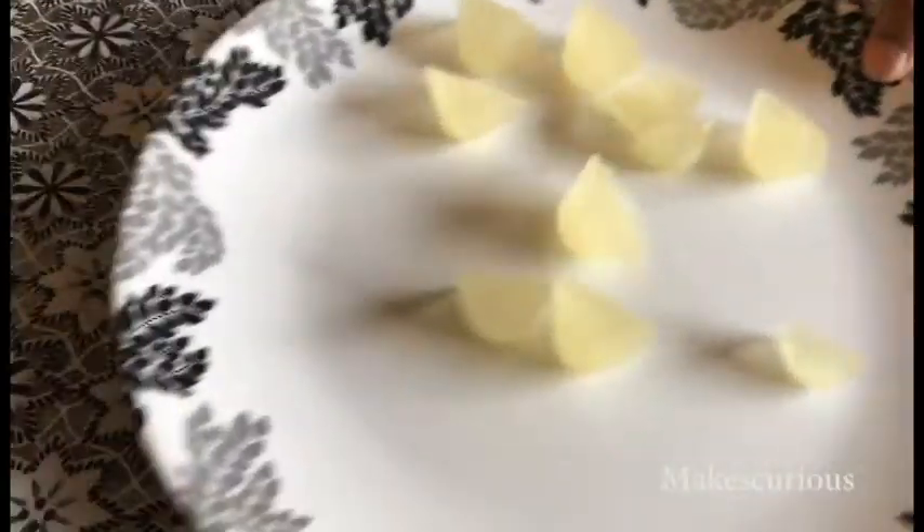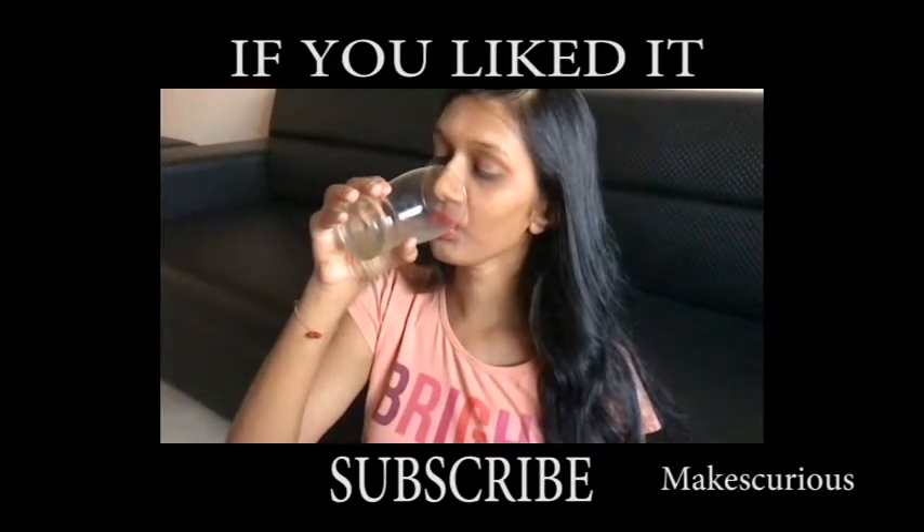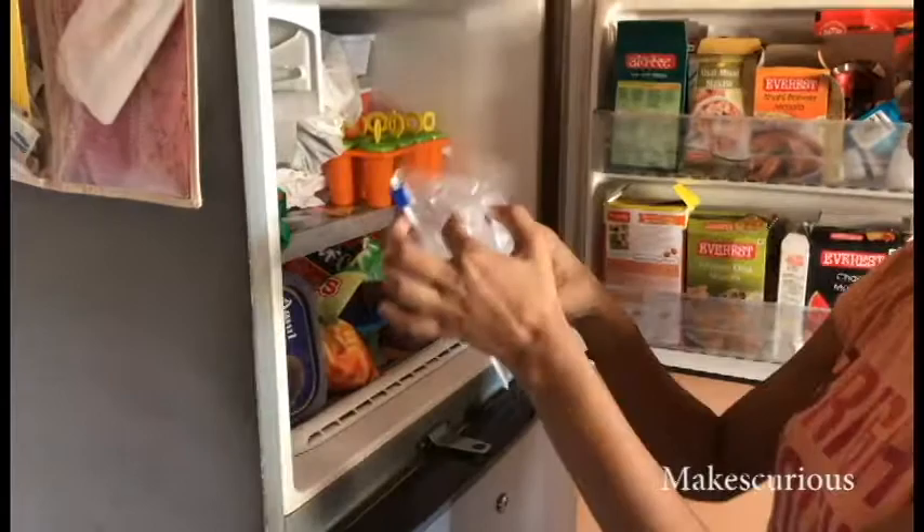After that, take the cubes, put them into a glass of water, and you can even add salt, sugar, or any masala you want. It's really good! You can even store these cubes in a ziplock bag and just keep it in the freezer. That's it.